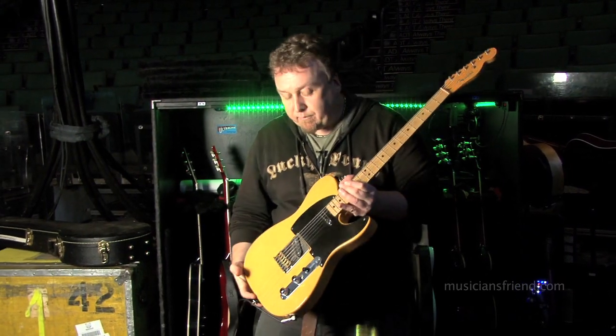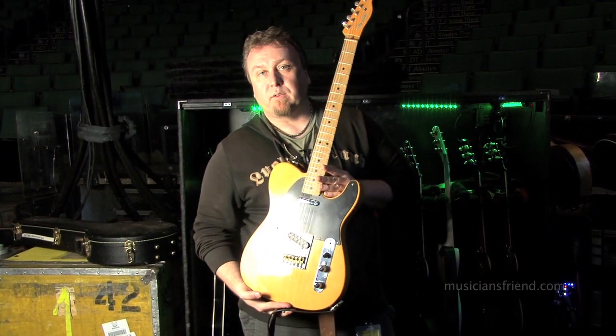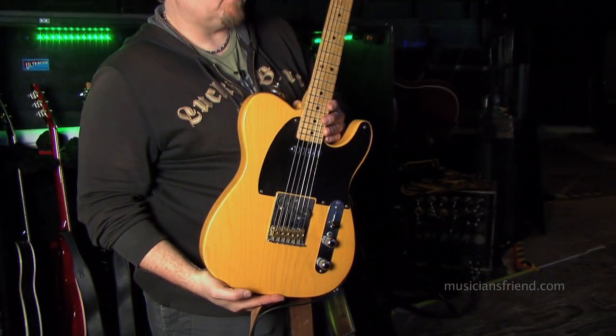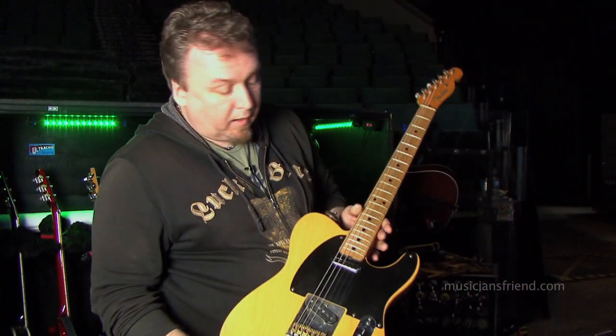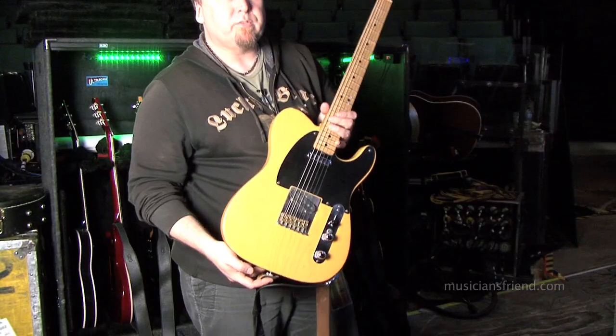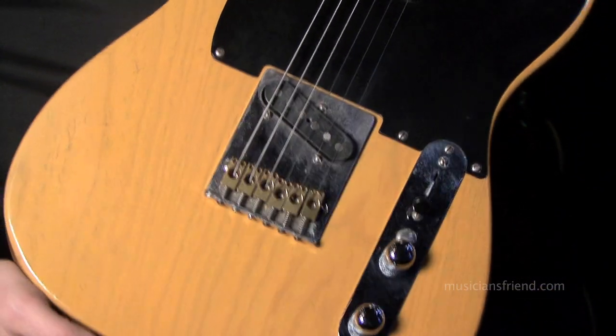This is a Fender '52 reissue Telecaster — actually one of Alex's primary writing guitars. Just a stock '52 reissue, nothing fancy about it, other than the finish has been sanded off on the back of the neck a little bit and it has brass saddles on it. Sounds like a million bucks.